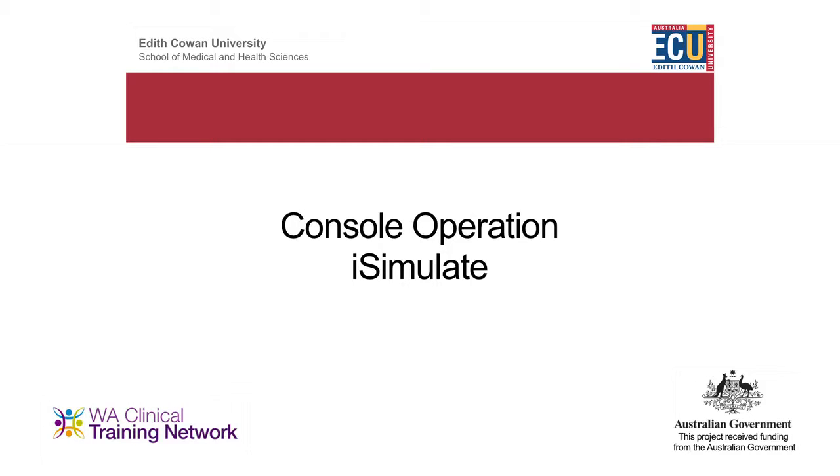This is the iSimulate. It's a simulated monitor with lots of different functions and lots of different screens. It comes with a facilitator pad.